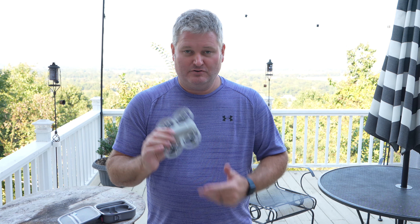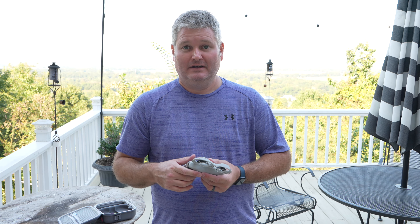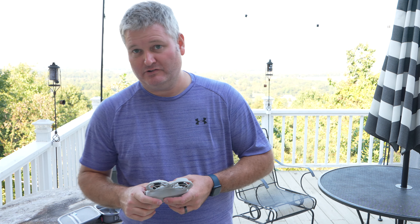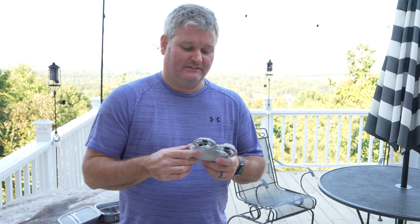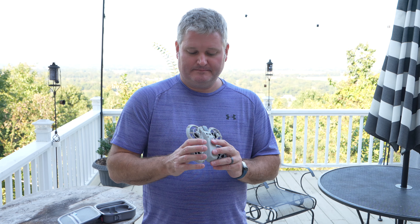The best part about the DJI Neo, especially for beginners, is that all you have to buy is the drone. You don't have to buy a controller — you can add one if you choose — but you can fly this with your phone using the DJI Fly app. Subscribe and check out my DJI Neo videos playlist to see that in action.